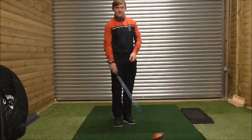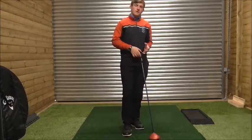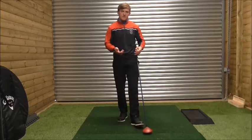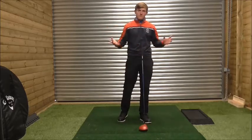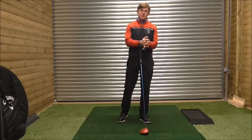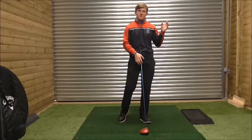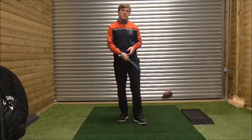Hi guys, today we're in New Swing Studio at People's Golf Club. What I'm going to talk about is another element of scoring, which is driving. This lesson is geared towards a senior golfer I gave a lesson to last week, and how important it is to address the ball correctly so we can hit the desired shot and achieve consistency in the swing.